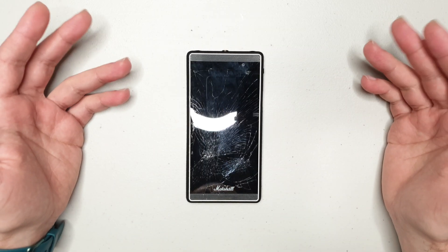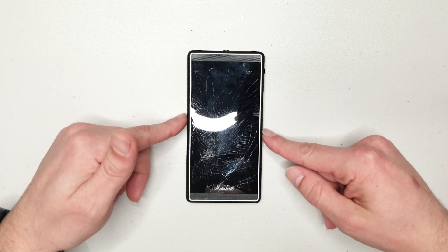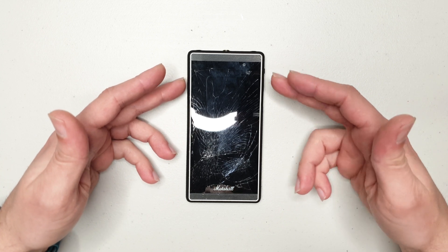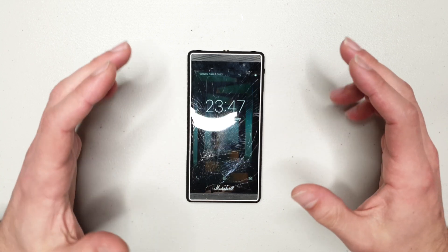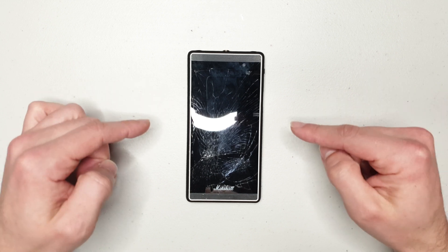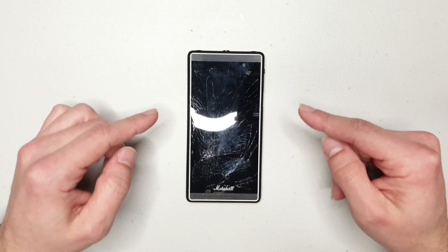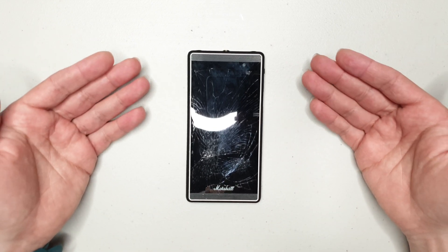Hello guys and welcome to Vlogging Project. My name is Tony and I recently dropped my Marshall London smartphone and unfortunately cracked the glass. The digitizer doesn't work — sometimes you get lucky and the digitizer works, but in my particular case it doesn't. I've got a password set on the phone and I want to download my photos and videos, simply because there are no replacement screens available for this device.